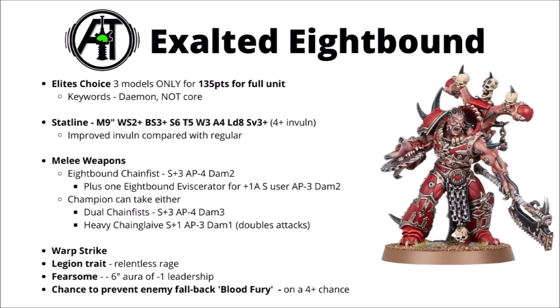Their melee weapons also see a very decent tune-up and will be a lot better against the heaviest targets. Each regular Exalted 8-Bound gets an 8-Bound Chain Fist plus a single 8-Bound Eviscerator, meaning you make the majority of the attacks with the Chain Fist — usually at strength 10, AP minus 4 and damage 2 — and then a single attack with the Eviscerator as a bonus. The champion gets a slightly different option: either the Heavy Chain Glaive again, or Dual Chain Fists for 6 attacks striking at strength 10, AP minus 4 and a big damage 3. Pretty massive against chewing through very heavy armour.